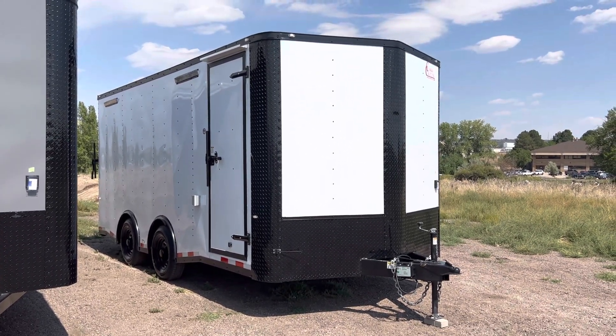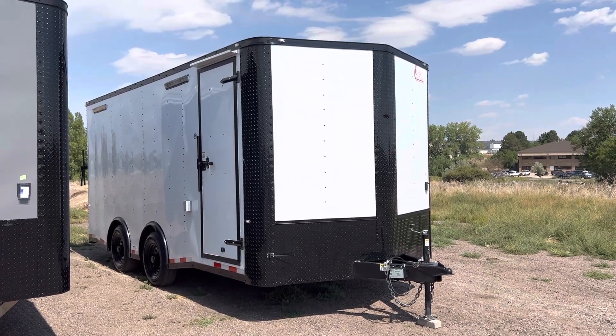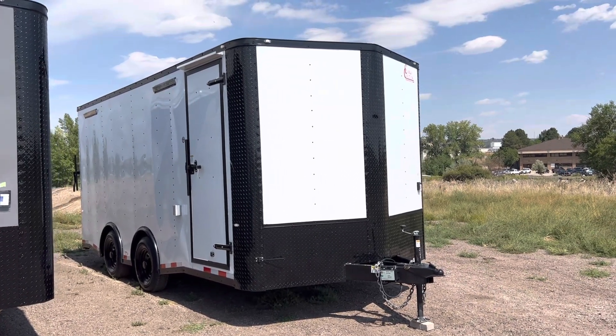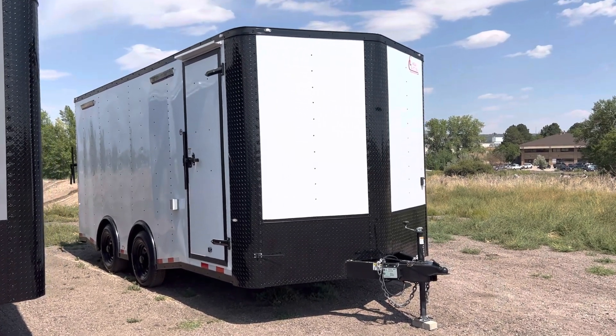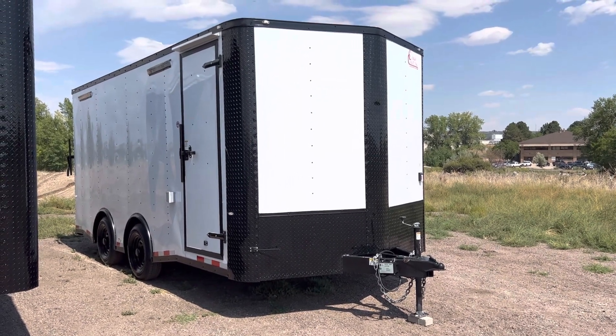This is a brand new 2023 eight and a half by 18 with a v-nose. The trailer measures an eight and a half foot by 16 box plus a two foot v, so you've got 18 feet of length from the tip of the v to the back of the ramp door. It's in our white blackout package on a heavy duty six inch frame.